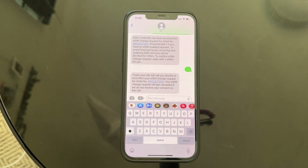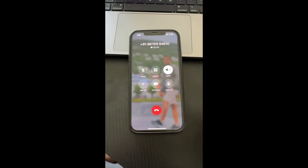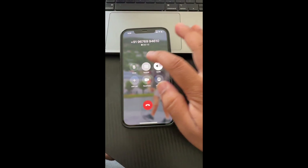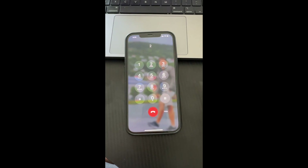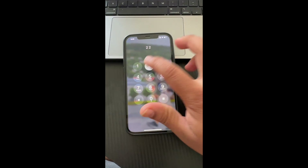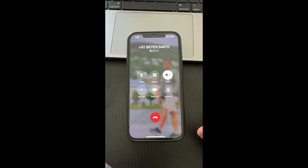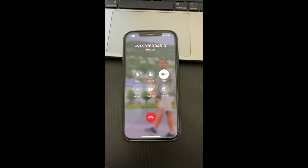After exactly eight minutes, I am receiving the call. See the whole process here. The IVR says: press 2 for Hindi, press 3 for another language. Then: 'Dear customer, we have received the eSIM change request for your mobile.'